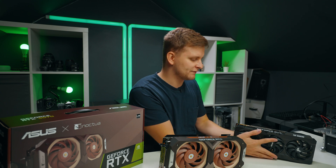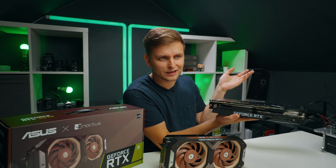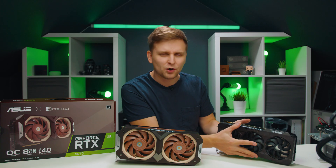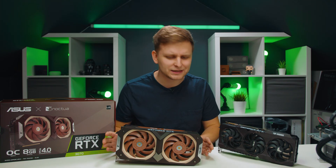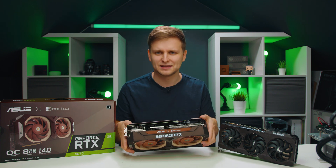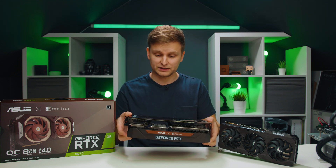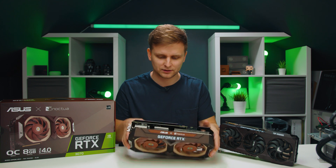With the 3090s you also have memory chips on the backside of the PCB, which is a little bit difficult to cool. There's also the NVLink connector on the top — you could link two of these cards together. But for people who just want a single card with absolutely amazing performance, Noctua is like an absolute cooling genius. I can't wait to see what they would make with a double-sided PCB, when they have to cool the other side as well.